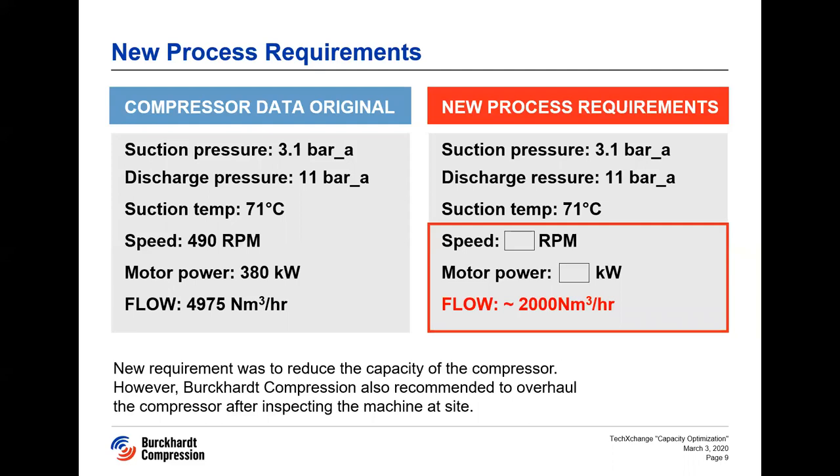To explain a bit about the client's needs: the client had new process requirements. Because of low production of gas, the flow expected on this machine was also low — almost less than 50% of the original flow. The client requested Burkhard Compression to recalculate the compressor for the new operating parameters. The speed and motor power were left as variables to be calculated and checked for the new operating parameters, so an engineering study was needed with a lot of calculations.